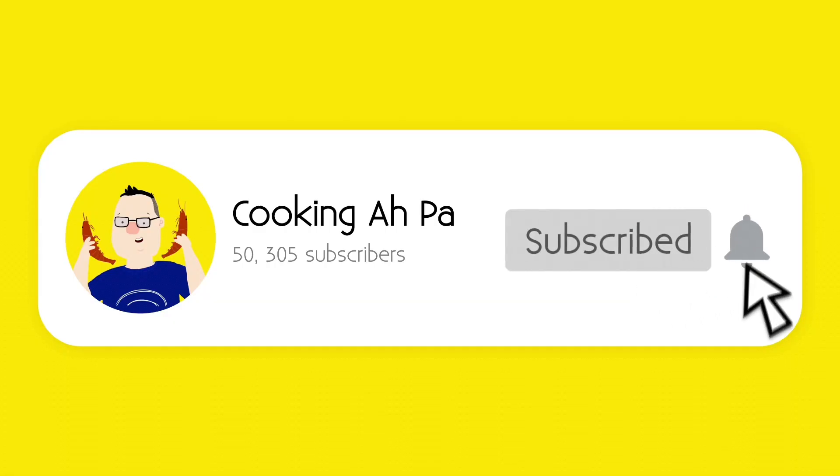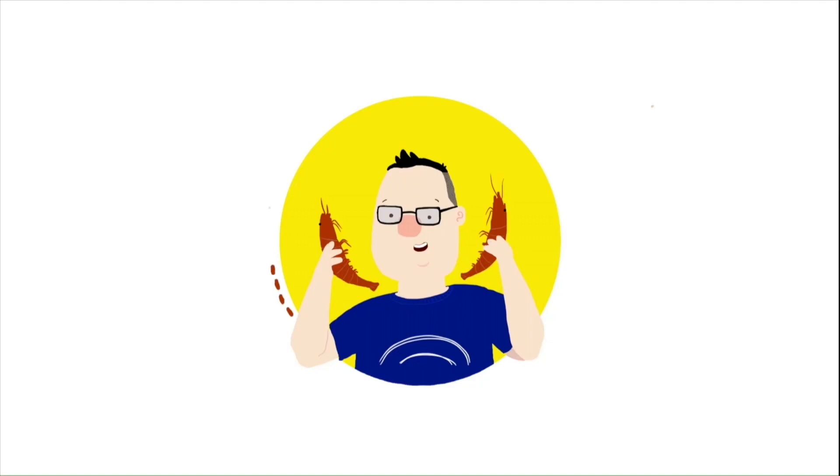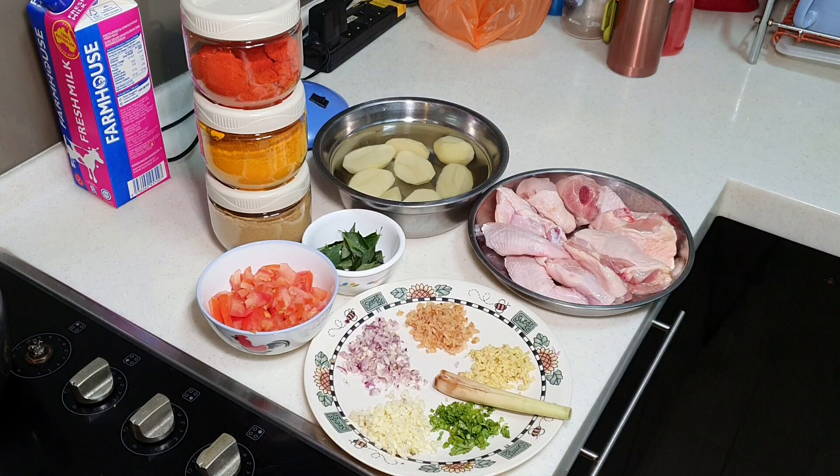Remember to click subscribe and notification button for more videos. Hi, this is Cooking Appa.